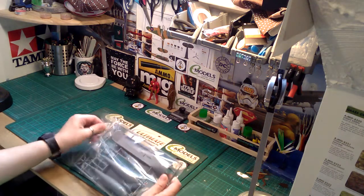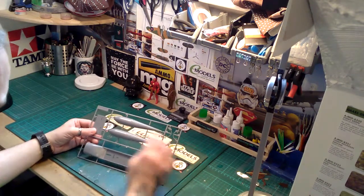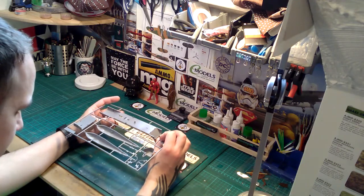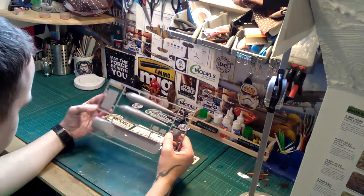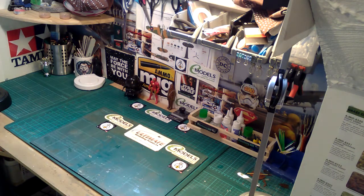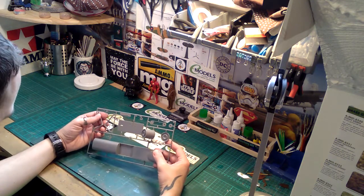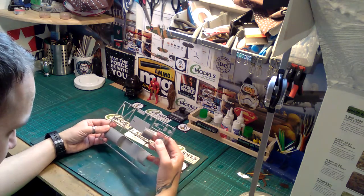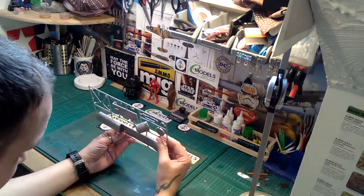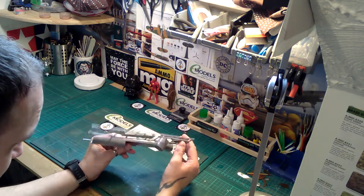Then we come on to the bombs. Sprue H looks like your Grand Slam bomb — nice detailing, no flash on any parts. There's the undercarriage part of the underside of the plane with very nice detailing and solid plastic. Then Sprue G, which has some sort of tail gun at the back and then the Dam Buster bomb — nice, no flash. The attachment tabs on the sprue gate are a bit like a tank wheel, so you'll just have to sand or mould that off.